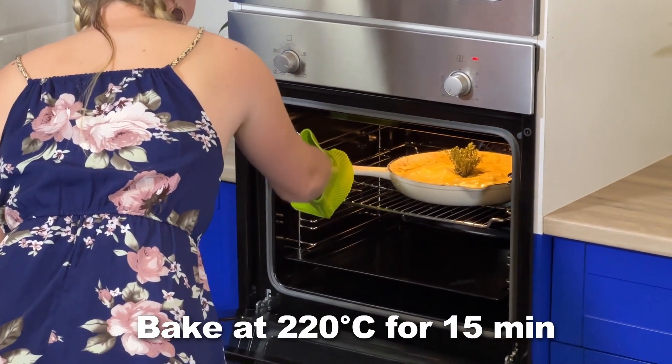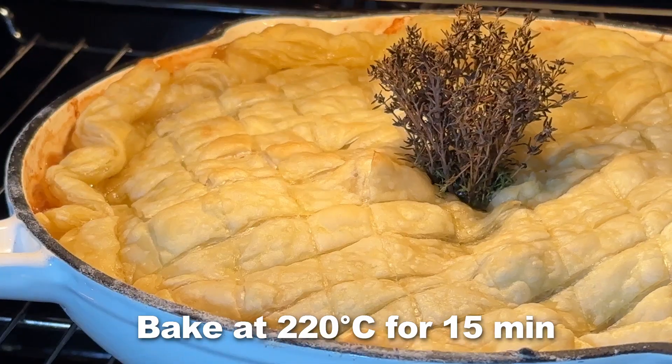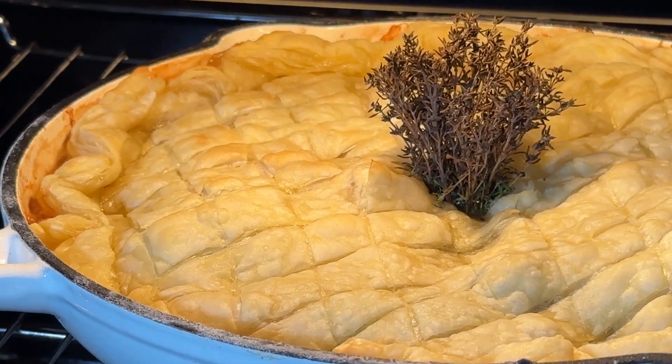This is going to be in the oven for 15 minutes at 220 degrees, or until the pastry is nicely golden brown.